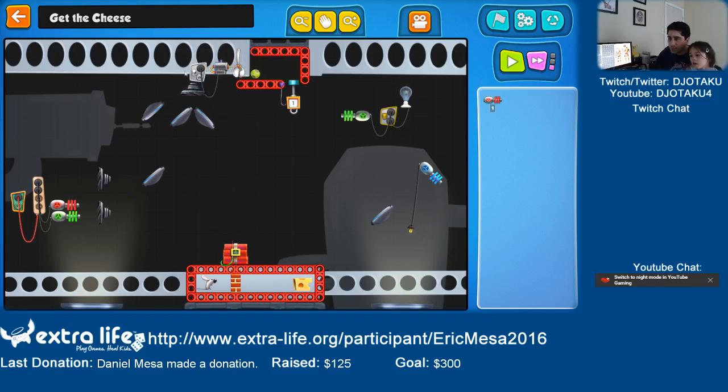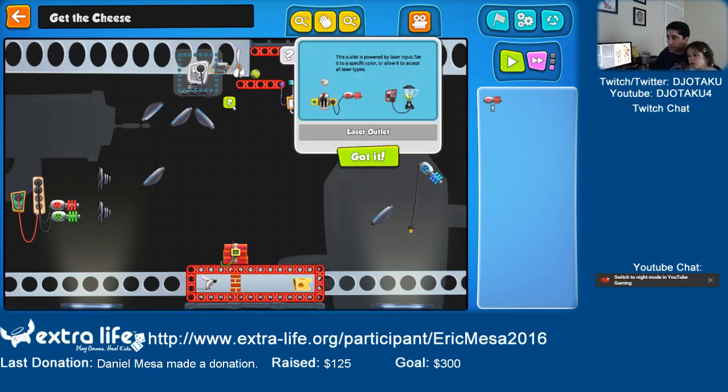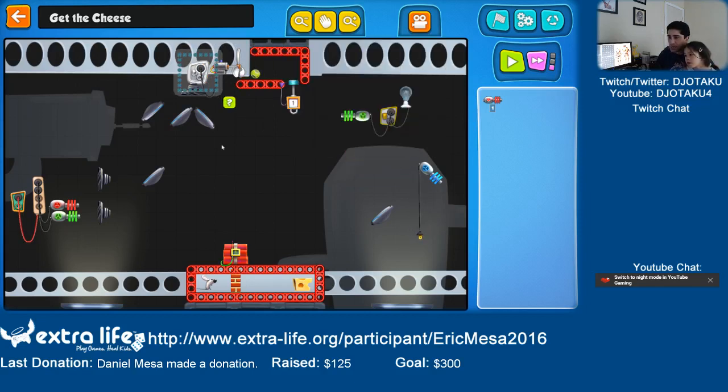I need to — what color does this one need? Maybe it needs all colors. Let's take my blue one. Maybe it needs blue and red together.